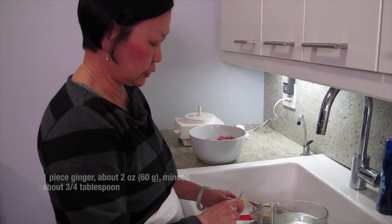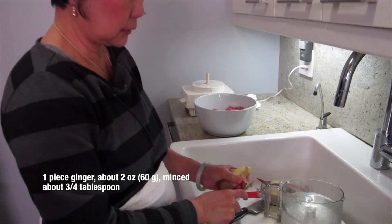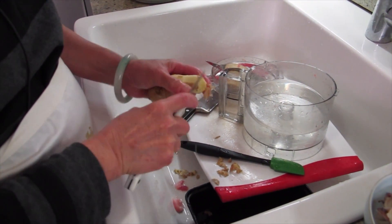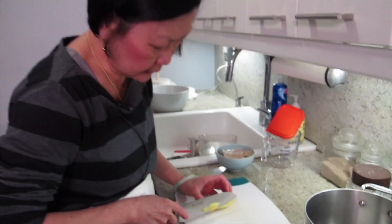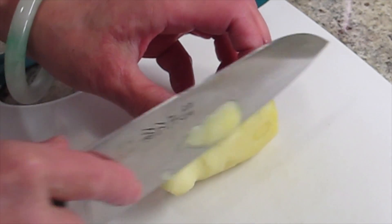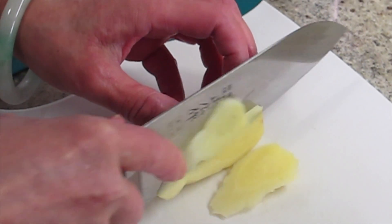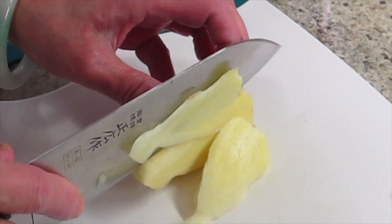I'm going to mince some ginger and put it in the pork, because it's like fish — you need ginger to balance it out. Cut one side so it will be flat. Cut it as thin as possible, because when you cut it thinner, it gets smaller. You need a really sharp knife.